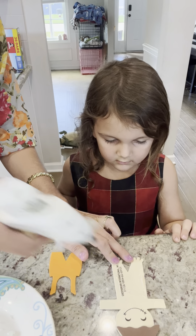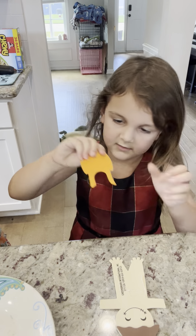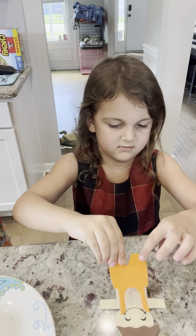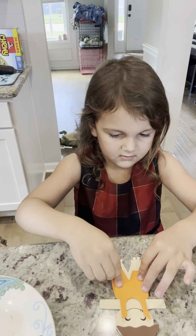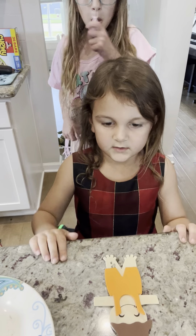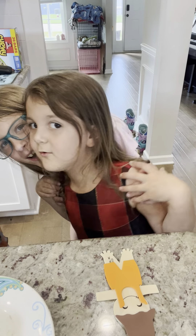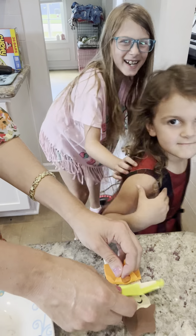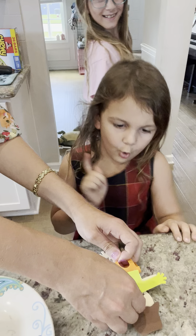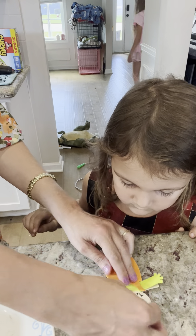And go ahead and put his overalls on. His overalls on? His overalls. Okay. I'm doing a good job. Wait a second — I think there's the hat. Where's the shirt? No, no, no. The shirt, the shirt, the shirt. I think we were supposed to put that there first.